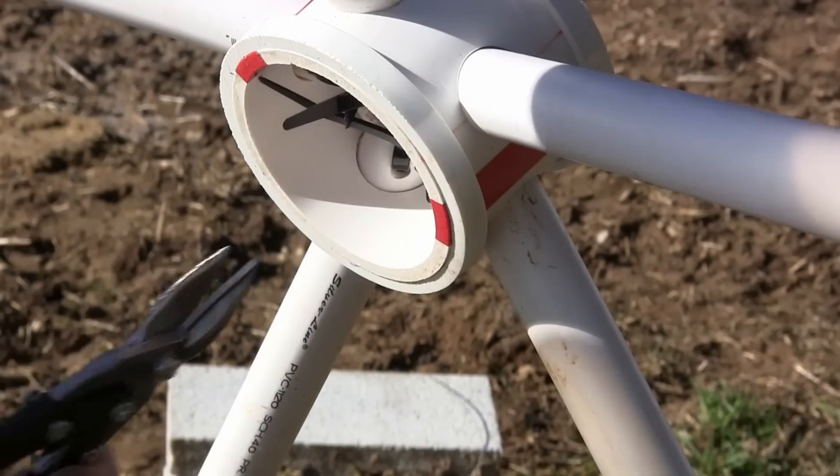Before you attach the covering, check the hubs for any zip ties that need to be trimmed.